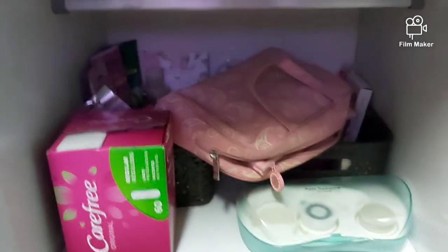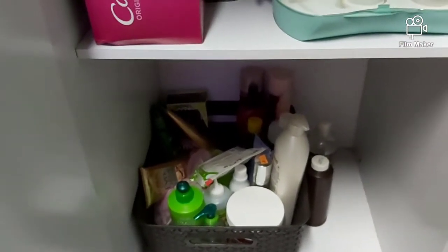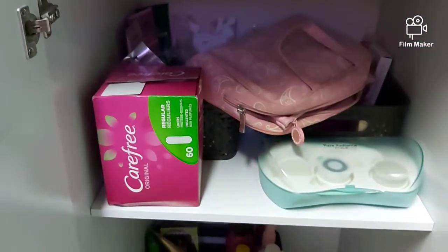As you can see, this is my dresser and this part needs to be put together, so I'm going to do that and I'm going to clean up on top of my dresser, and you shall see the finishing touches.